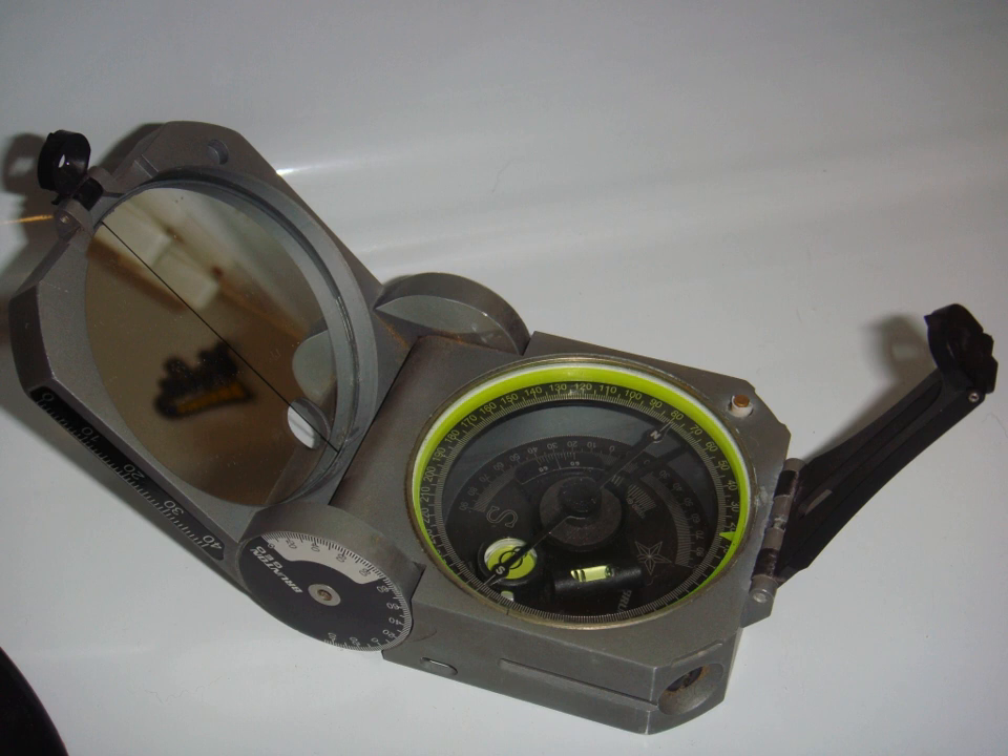The Pocket Transit may be adjusted for declination angle according to one's location on the Earth. It is used to get directional degree measurements through use of the Earth's magnetic field. Holding the compass at waist height, the user looks down into the mirror and lines up the target, needle, and guide line that is on the mirror. Once all three are lined up and the compass is level, the reading for that azimuth can be made.